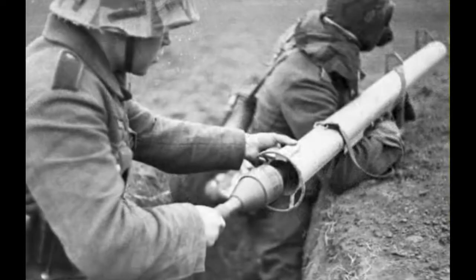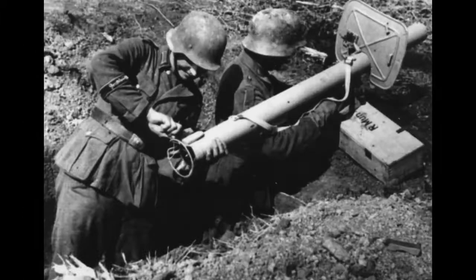Panzerschreck in German means 'the horror of tanks.' Officially, it was called the Raketenpanzerbüchse — a reactive anti-tank rifle — designation RPZB-54.